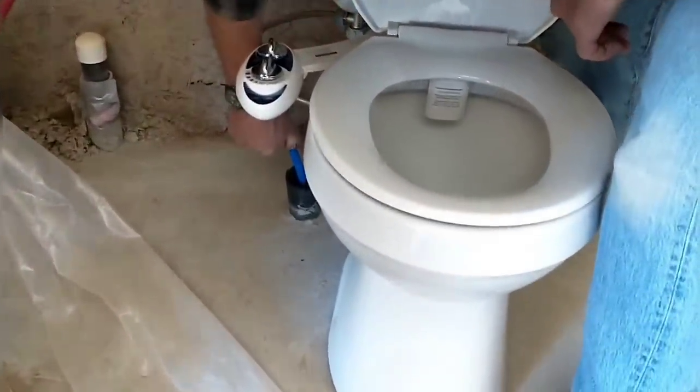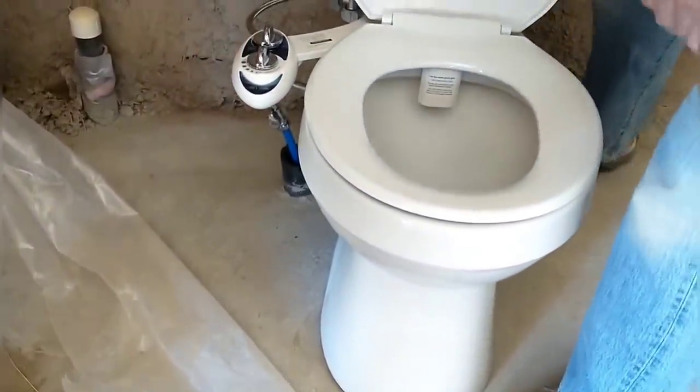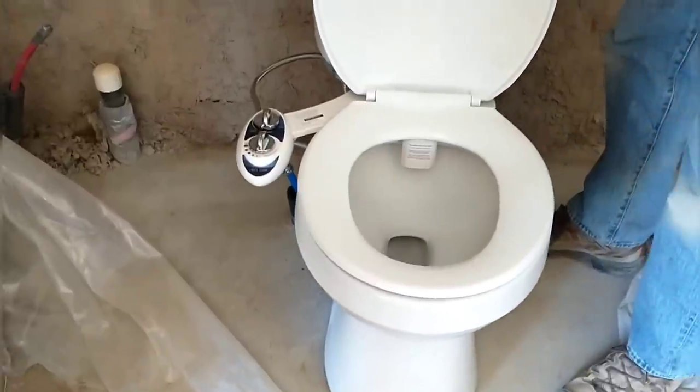It ended up being a pretty easy install, so we're putting water to it for the first time, letting the tank fill up, and then we'll try it out.